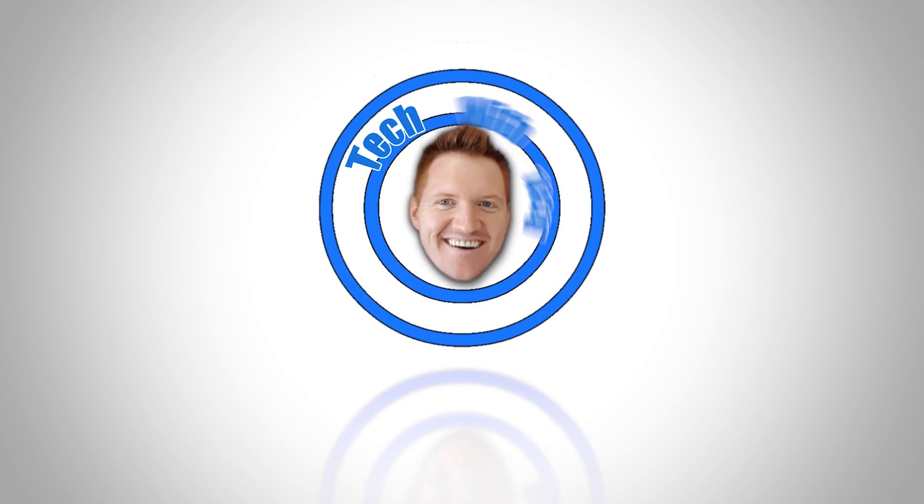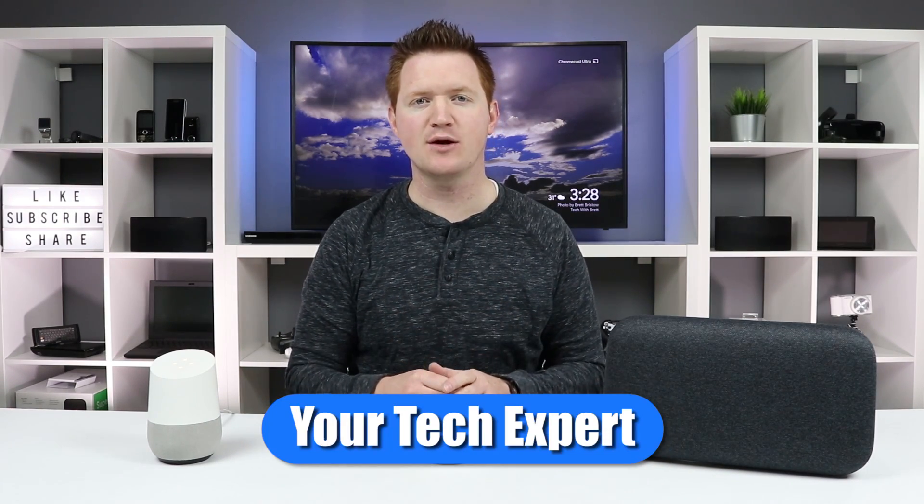In today's video, I'm going to show you how to factory reset each of the Google Homes. Hey everybody, welcome to Tech with Brett, where I help tech work for you. And today we're going to look at how to factory reset these and why.